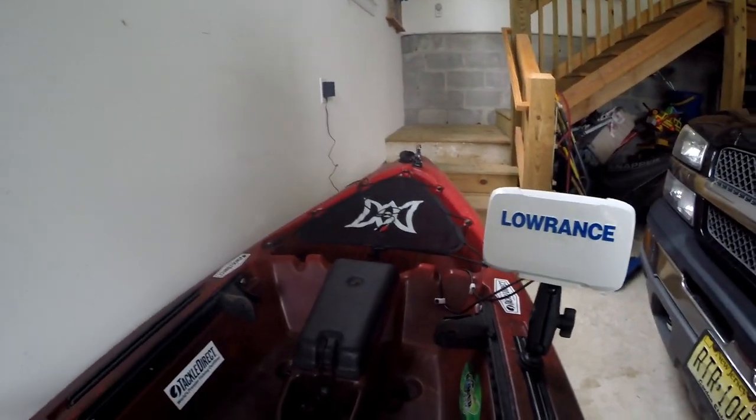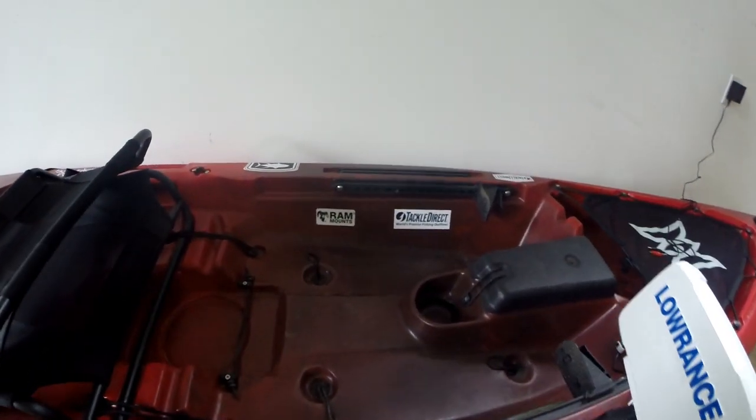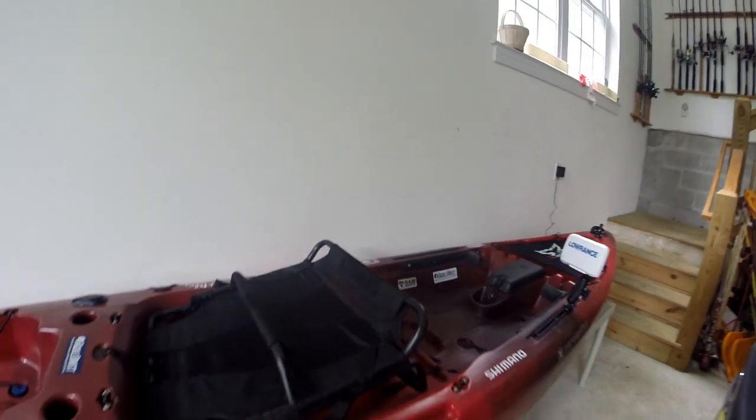Most of my decals are Tackle Direct decals - just the best South Jersey tackle store of all time. And of course you got a Salt Life decal, an OTI, a Shimano decal that kind of screwed up, but whatever. That's the final look of the boat - it looks pretty sick. It is an officially full-out rigged boat. The plan is it's pretty much done now, waiting for one more piece in the mail, but the plan is to go out on my local lake and test out this kayak and fish finder.